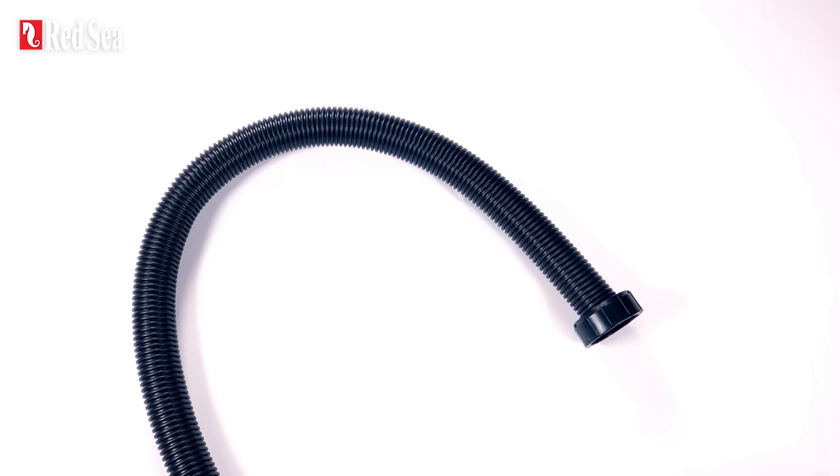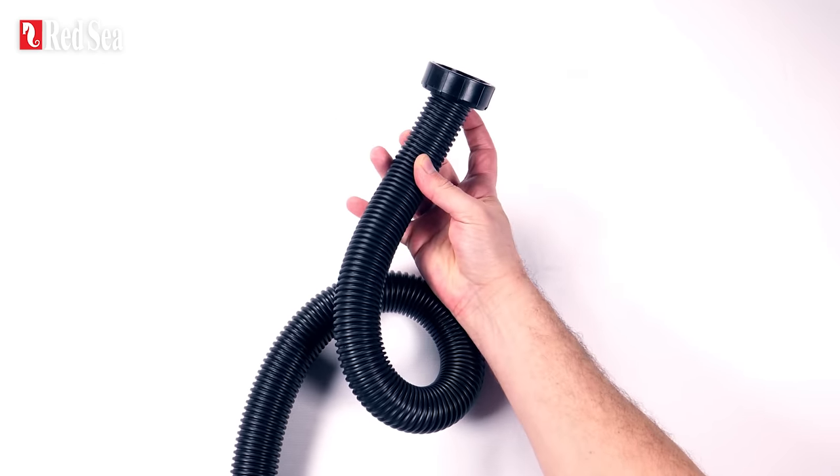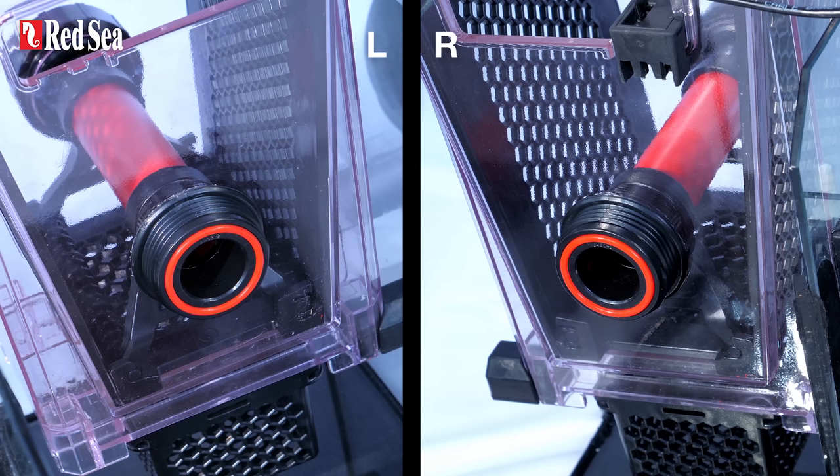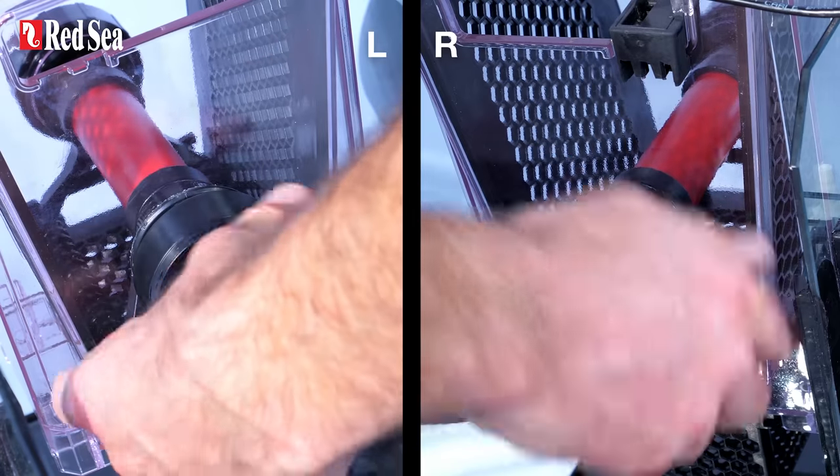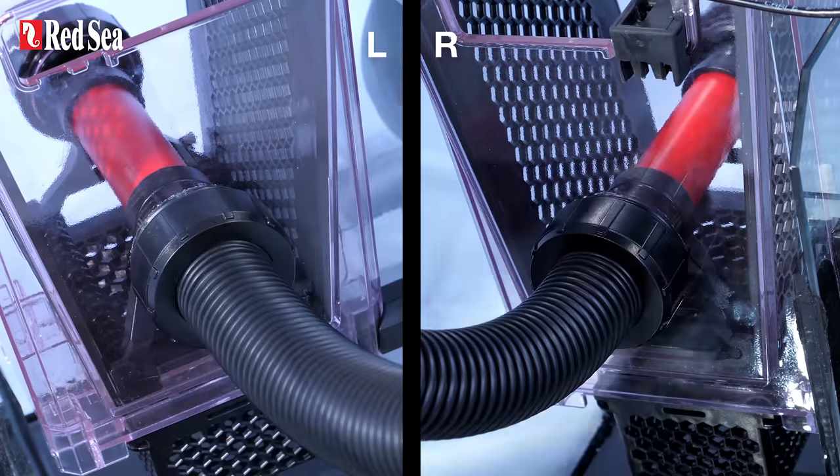The Reef Mat comes with a kink-resistant corrugated inlet hose that can be connected to either side of the filter chamber and to the downflow pipe via a universal PVC connector that is suitable for both metric and USA piping.